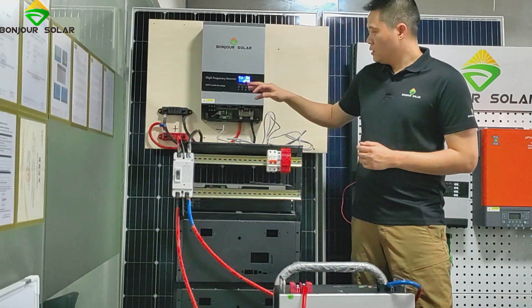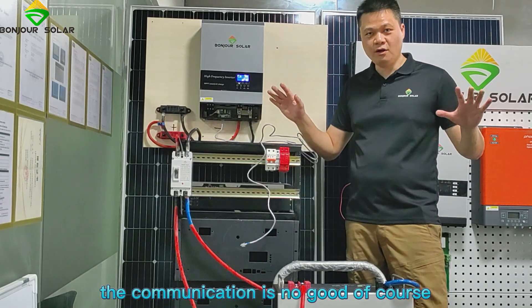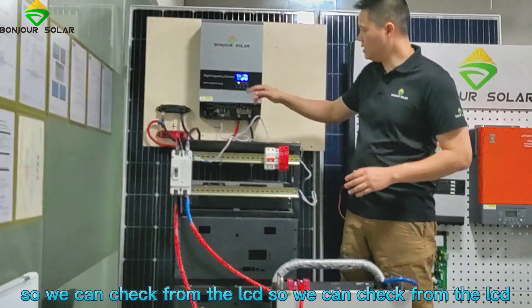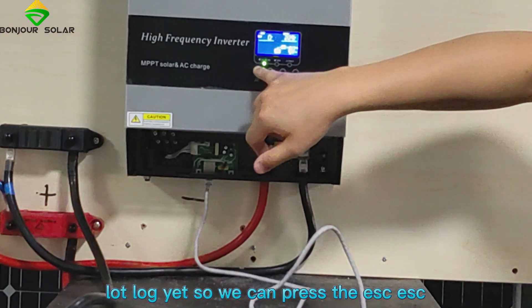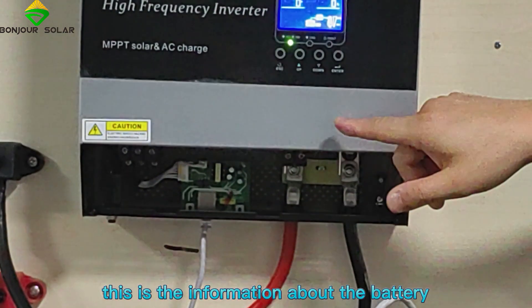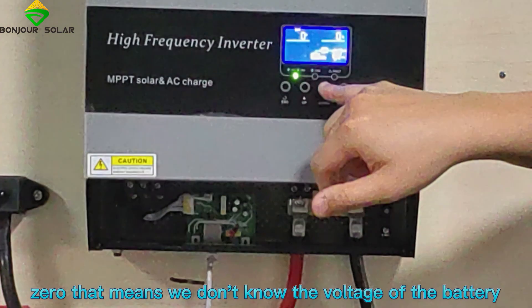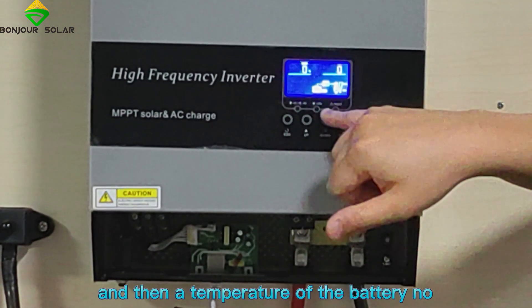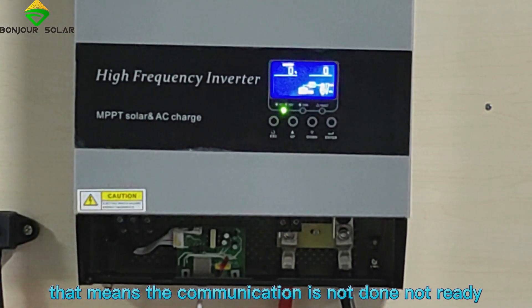So now, if we have not yet connected the cable, that means the communication is not good — because the cable is not connected yet. We can check from the communications display. The communication is not yet ready. We can press to see the information about the battery. We can see from the display that the input, temperature, and battery values are all zero. That means the communication is not ready.